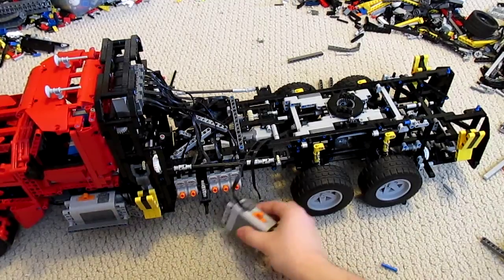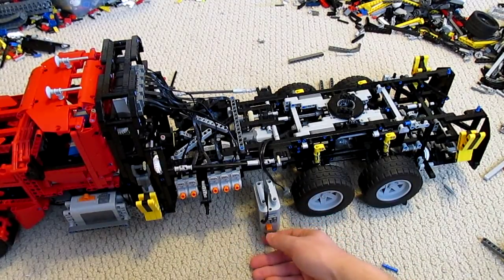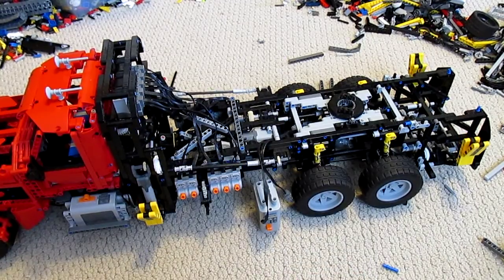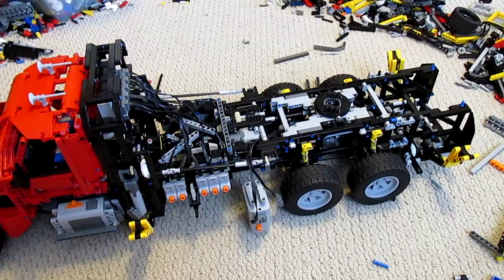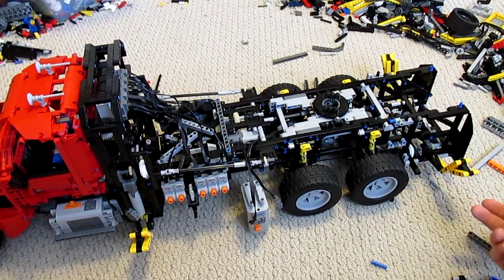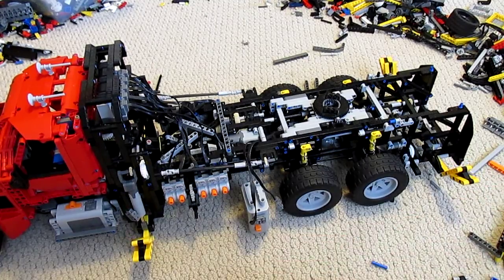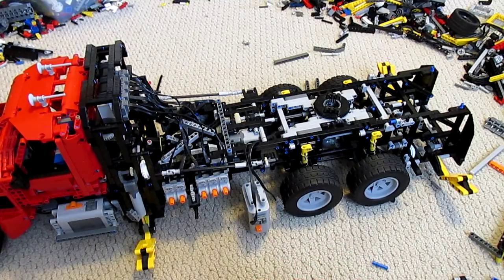Let me just fire it up — going down. All forks are extending at the same time. These ones are about one square elevation-wise behind the ones in the front, so the ones in the front touch down first.